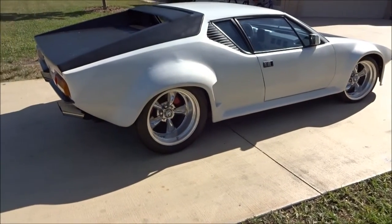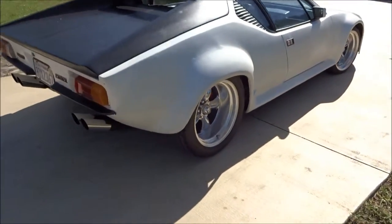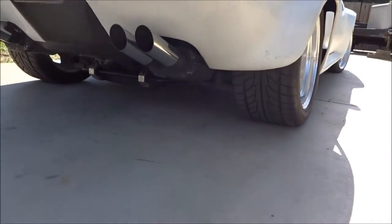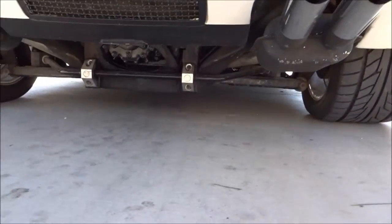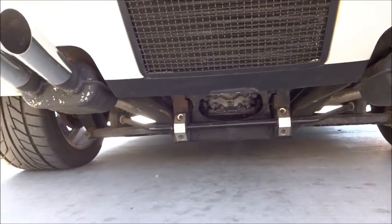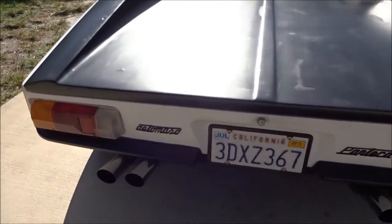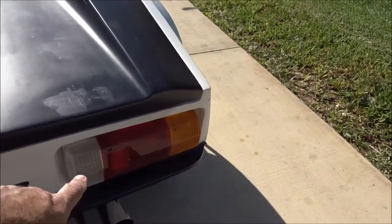It's got adjustable coilovers, Onze exhaust, and the Group 4 tail lights.